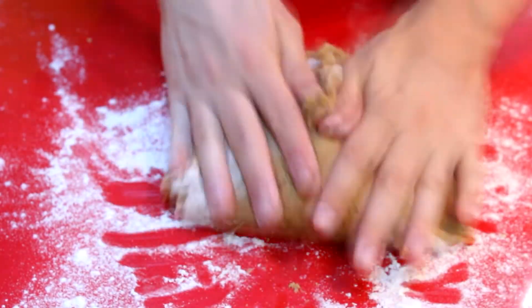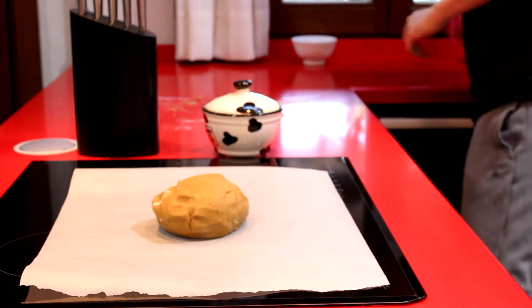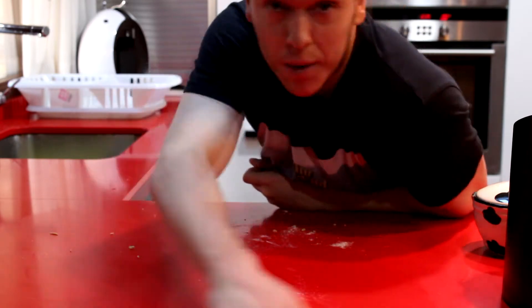La vamos a amasar un poco, tampoco hace falta matarse a amasar. Esto no es una masa de pizza ni de pan. Con darle unas vueltas y que quede bien homogénea como estáis viendo, bastará. Esto es lo que nunca se ve de los que grabamos vídeos de cocina.